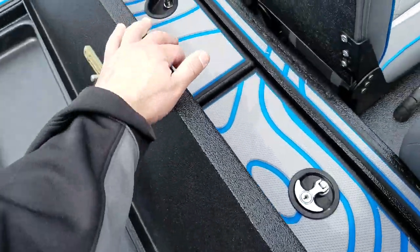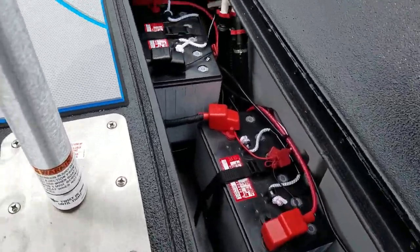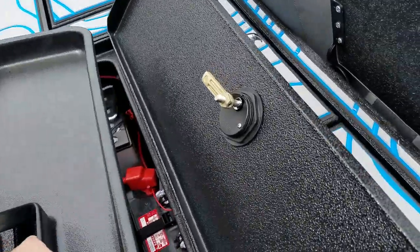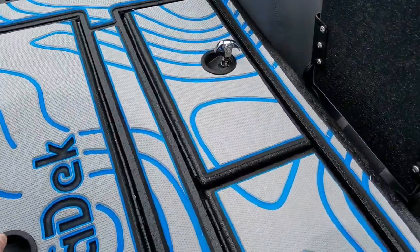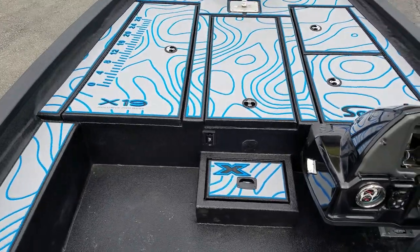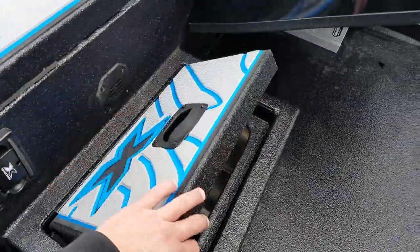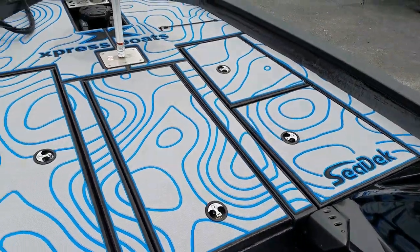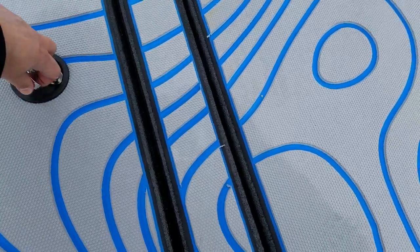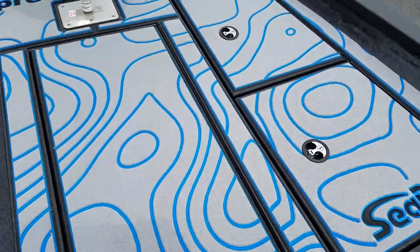Inside here is where the batteries are stored. This particular customer got a 24-volt trolling motor and went with AGM batteries as an upgrade. In the floor just behind the rear deck is a cooler, which is part of the Pro series boats. There's a big front deck for a 19-foot boat, with lots of rod storage — you can put a ton of rods in there, and also rods in the center storage as well.